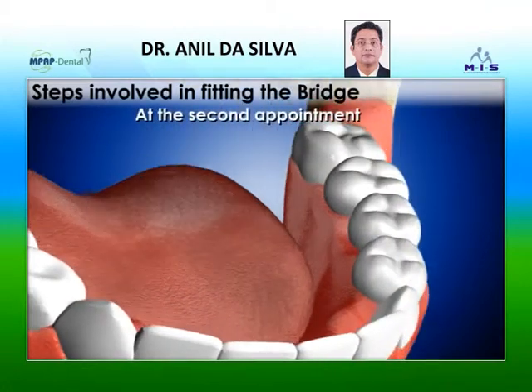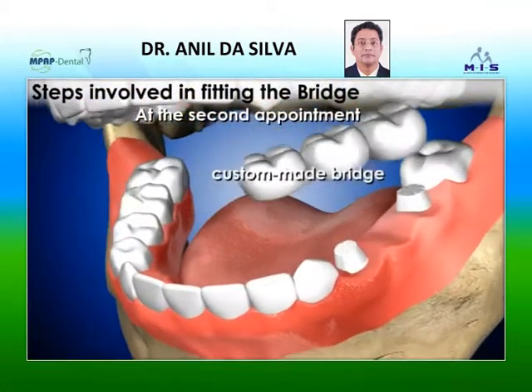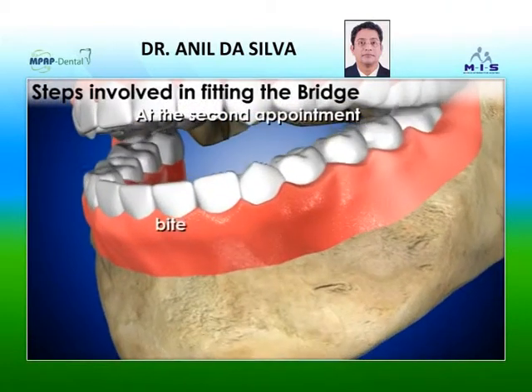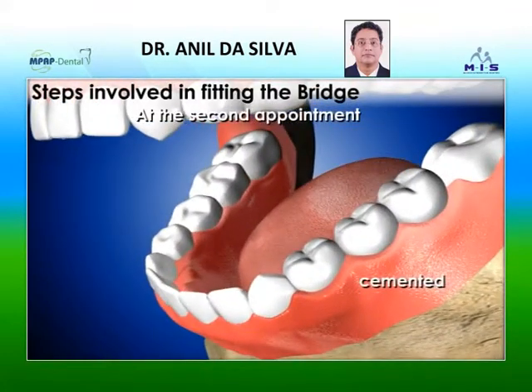At the second appointment, the temporary bridge is removed and the custom-made bridge is fitted, checked for its fit and bite, and adjusted accordingly. It is then cemented into place.